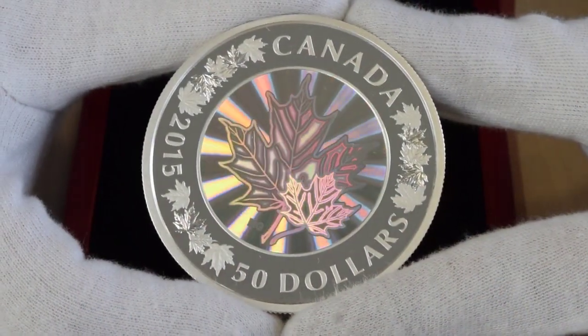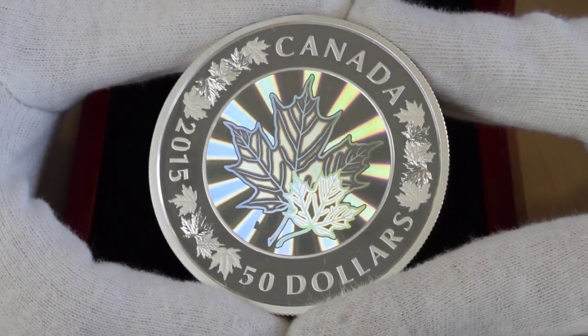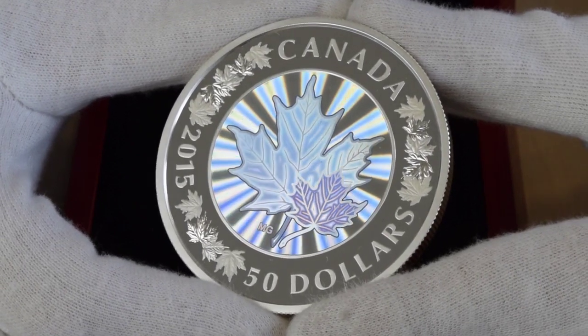There have been other hologram-carrying coins minted, but with this one the actual hologram is directly applied to the coin. It's not like a sticker being stuck on — it's directly applied.